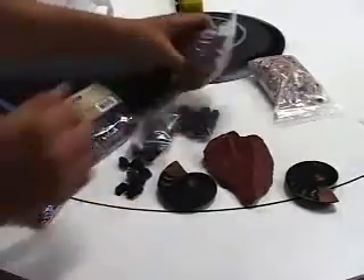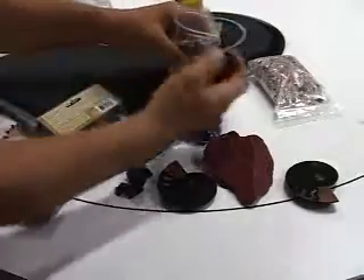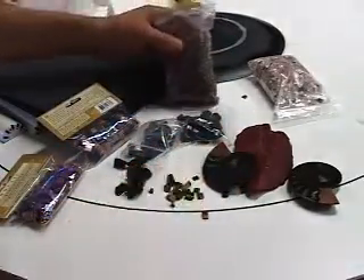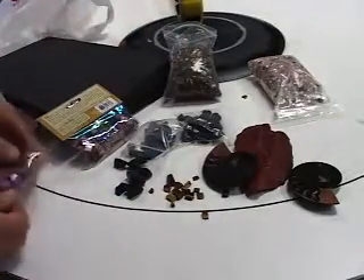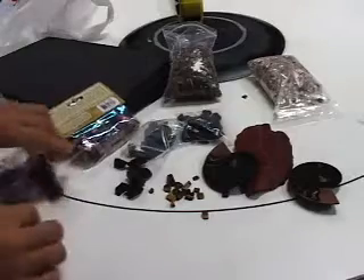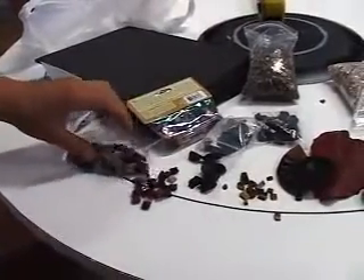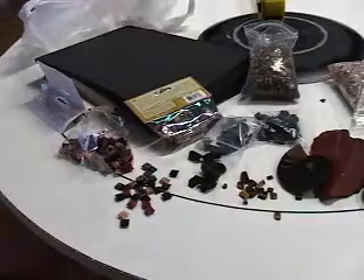Semi-precious stone, tiger's eye rock, and fossilized shell were used for the centerpiece — cut in half and polished. Glass tiles are going to be used around the poker chip holders. Gem stores are where you can find most of these materials.